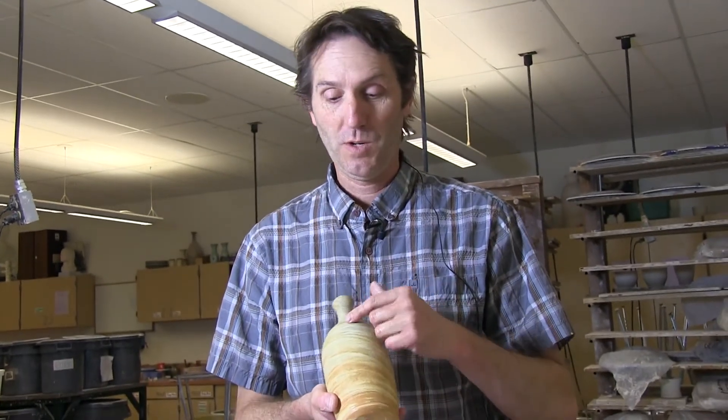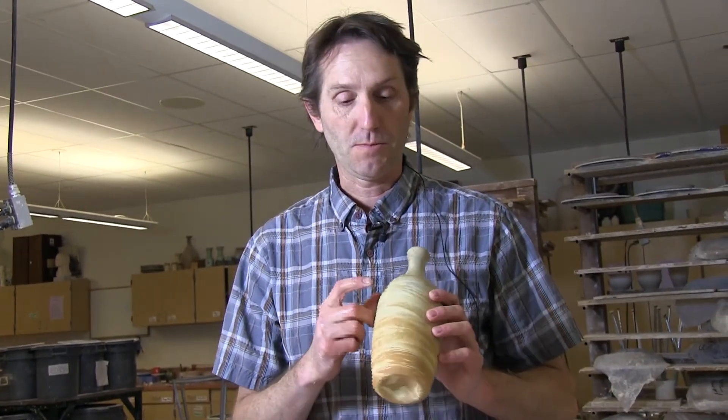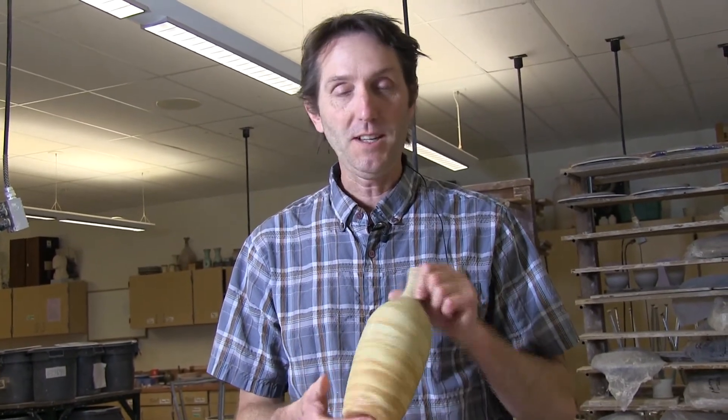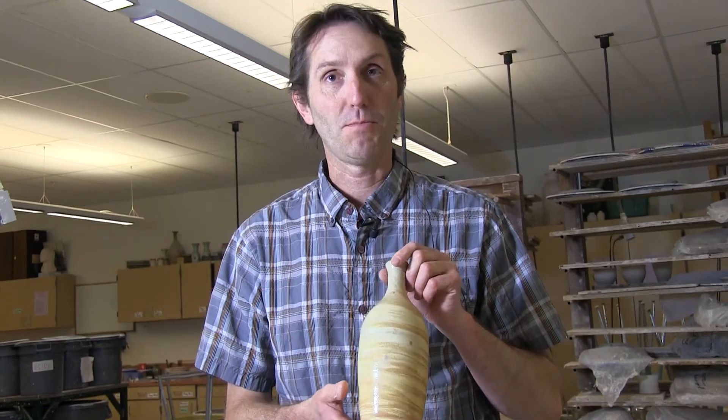Hi, I want to share with you a way to marbleize clay. Using two different clays, we're going to use some porcelain and some dark brown stoneware. This is a wheel thrown piece and I'm just going to show you how to prepare it right now.